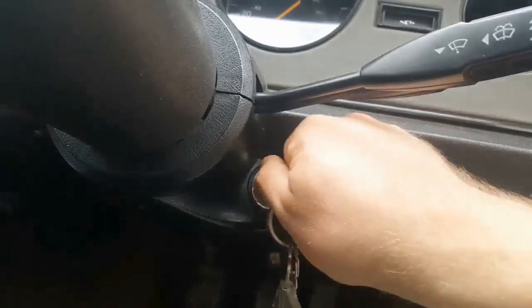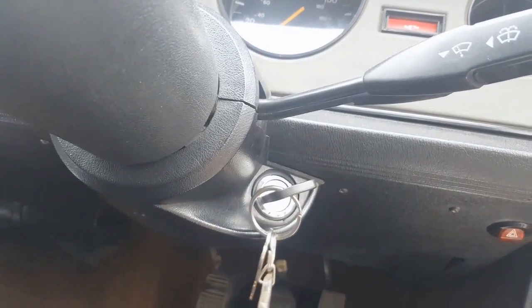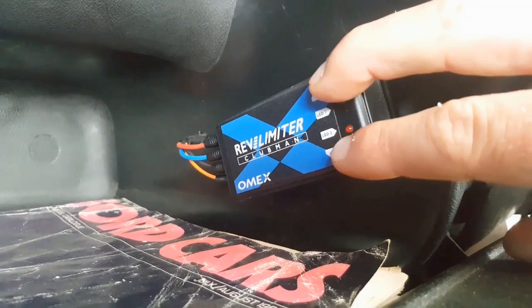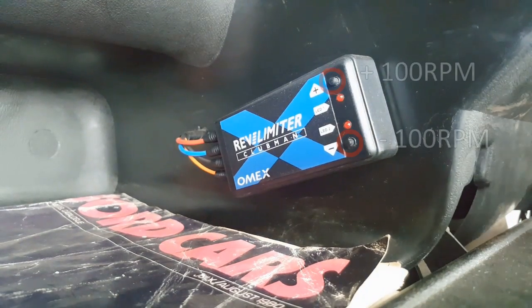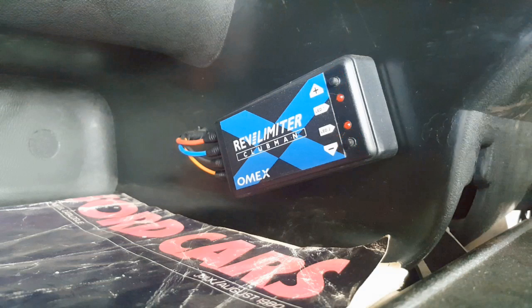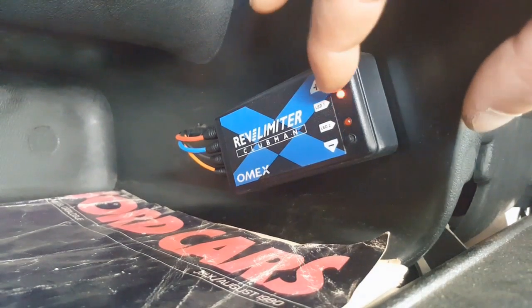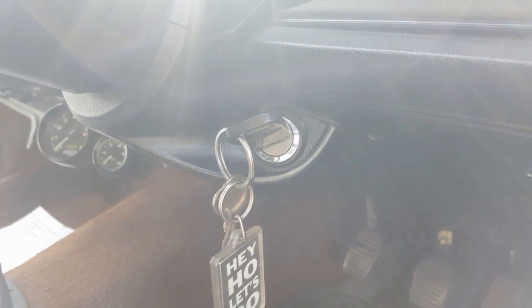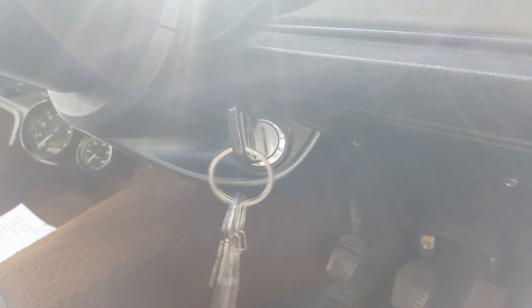Here's how you set it. Switch the ignition of the car on but don't start it. Go to your control box and press both buttons simultaneously until the LEDs flash - like that. Now you can use your up and down arrows to set the rev limit. Each press equals 100 RPM. So I need to increase the rev limiter by 500 RPM - that's five pushes on the up arrow. One, two, three, four, five. That's done. Now switch the ignition off and that setting is stored.